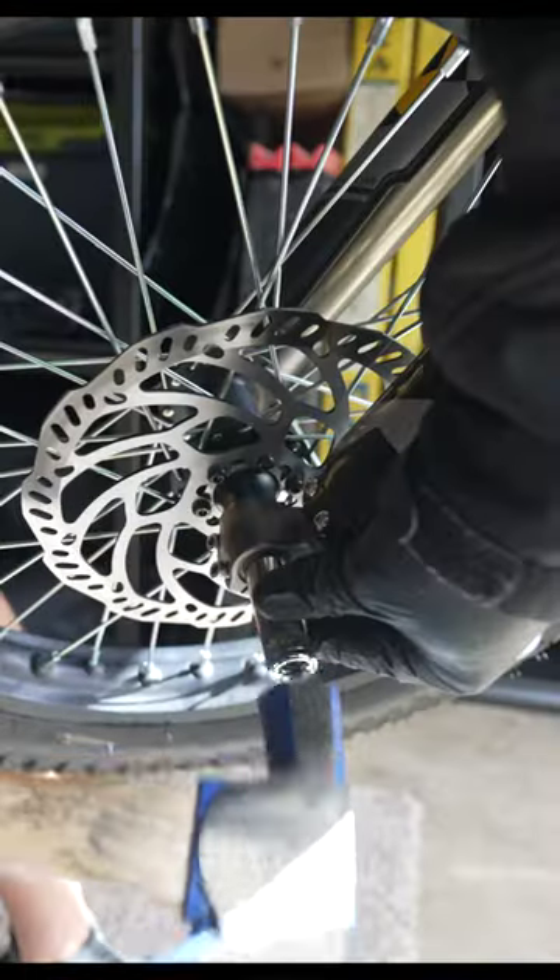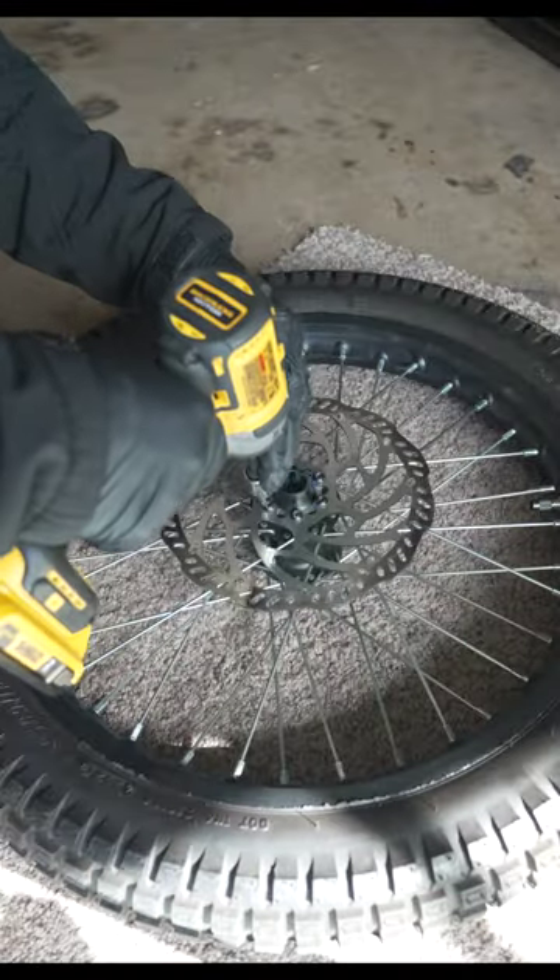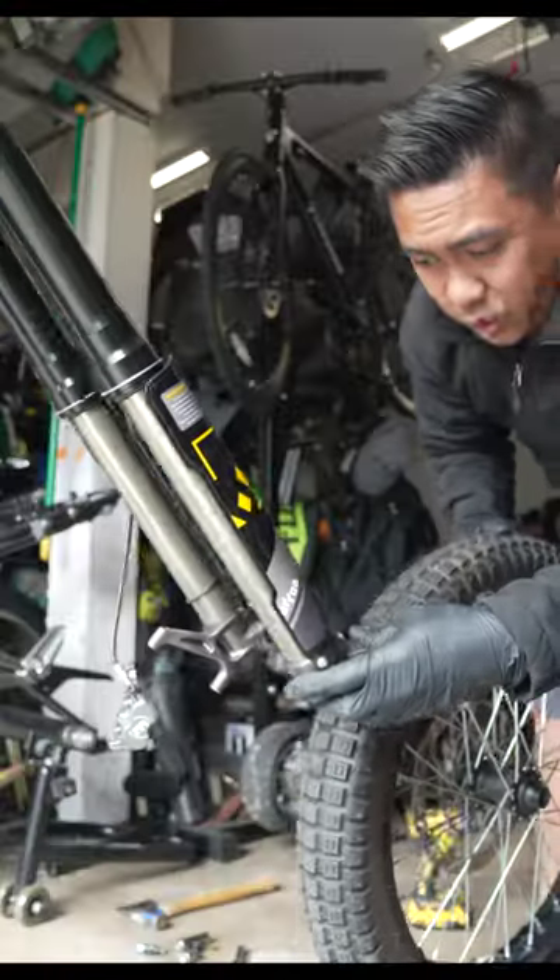Now we can remove the front wheel. Get the stock rotor off and get this bigger rotor on. Now I can get the wheel back on.